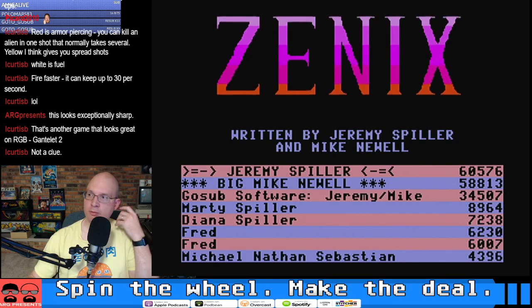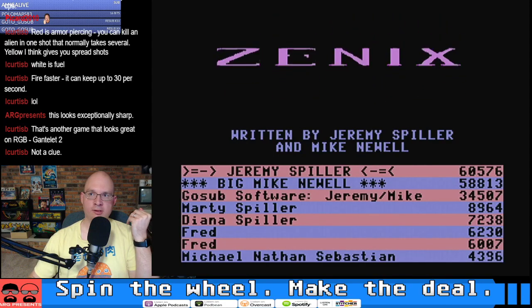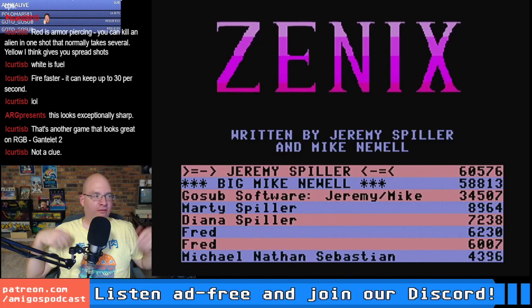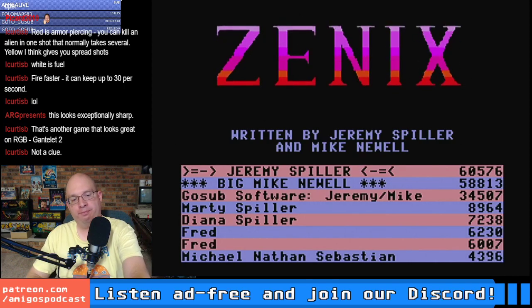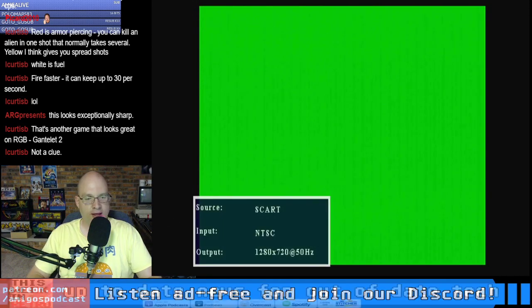Both Duncan and Roshi got me an RGB to SCART converter I can use with the Spectrum Plus 2. I forgot about the cough button again — I need to gaze upon it with loving eyes. All right — Xenix was a cool game. Now let's do some Gauntlet.